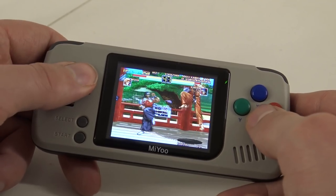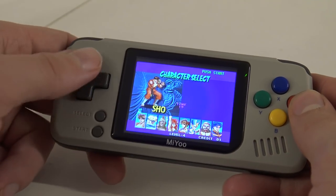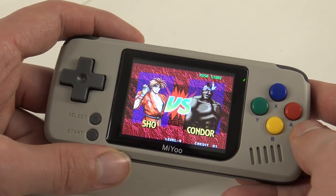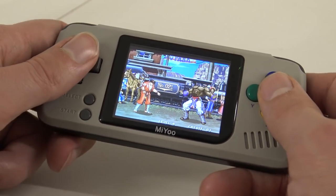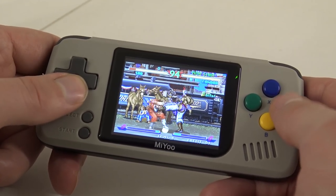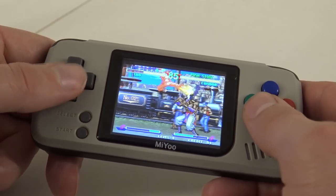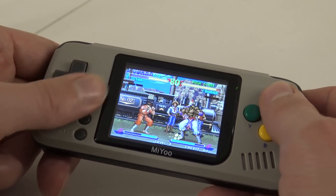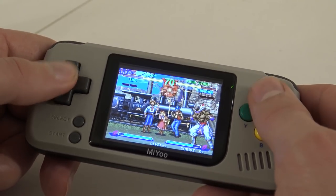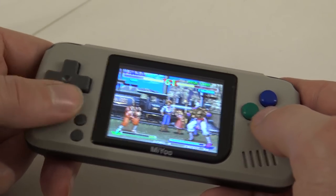The d-pad is very responsive, so if you want to play fighting games it will not be a problem. I'm getting my ass kicked here though.